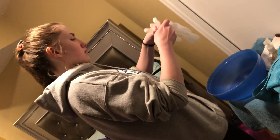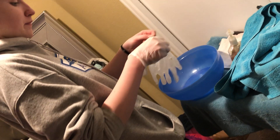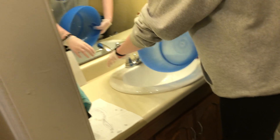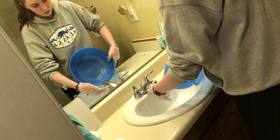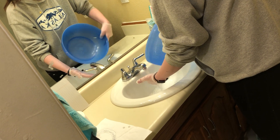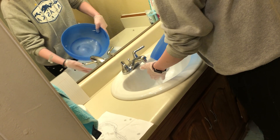I'm going to put my gloves on and then I'm going to go into the restroom and fill up your basin, okay? I would go ahead and test the water first.